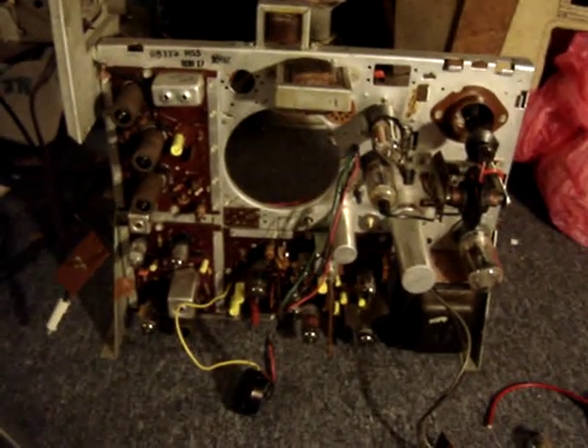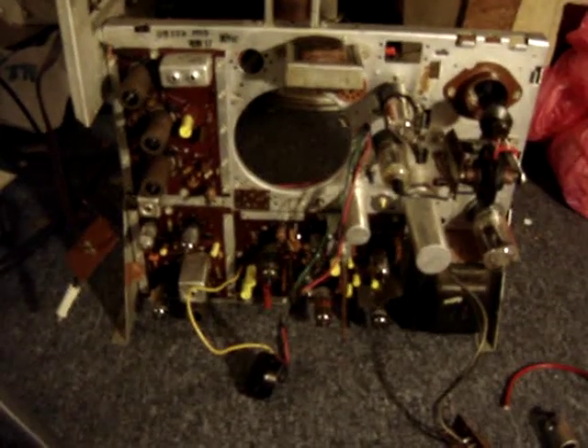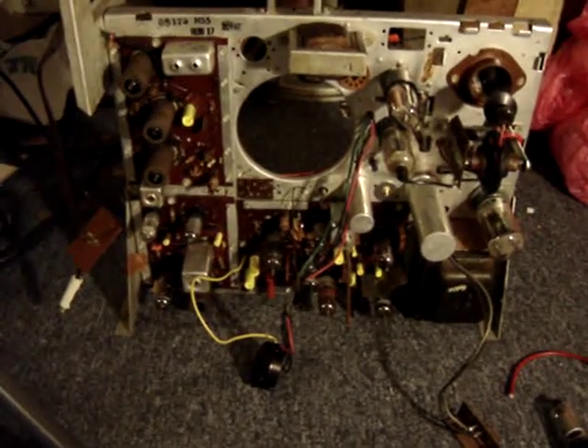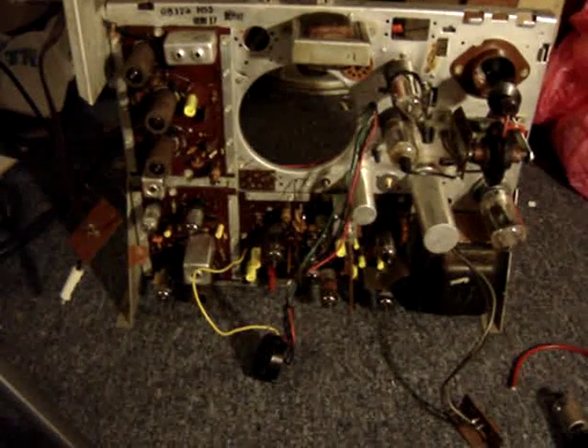Here is an Admiral 20Y-4E chassis from 1956. I have completely recapped it, including the filter cans. New capacitors have been placed inside of the old filter cans.